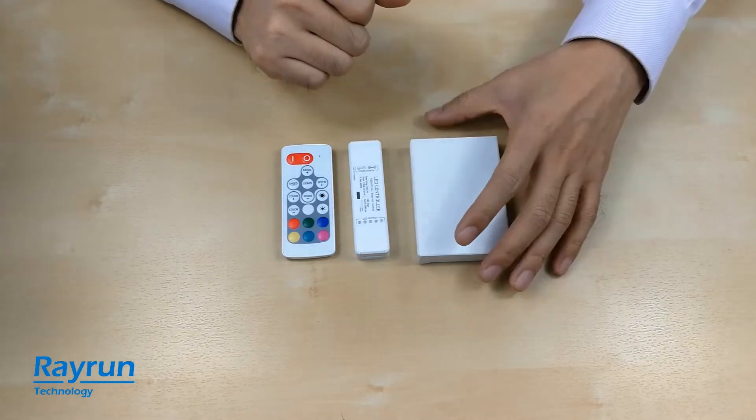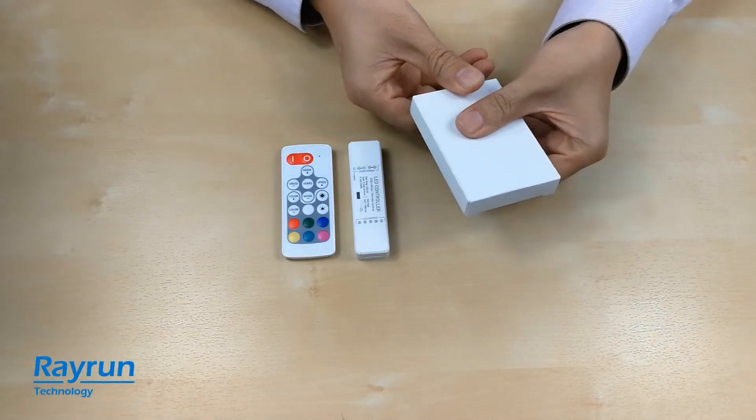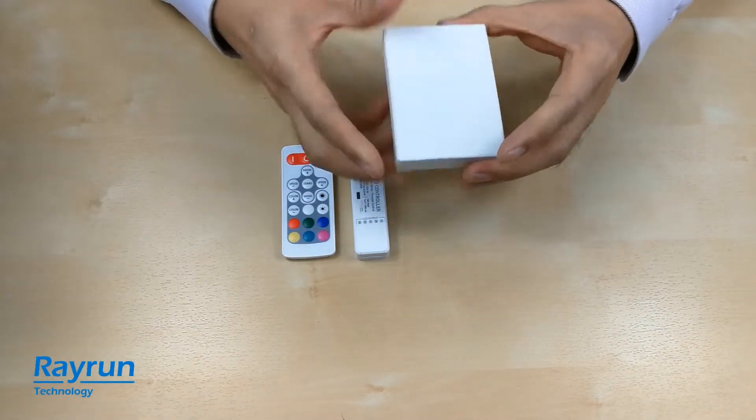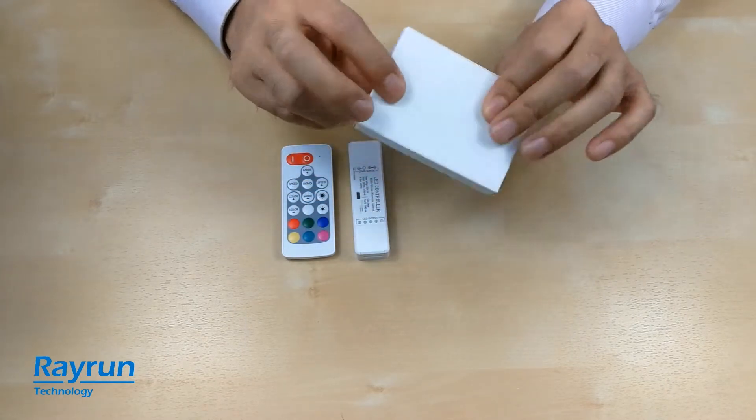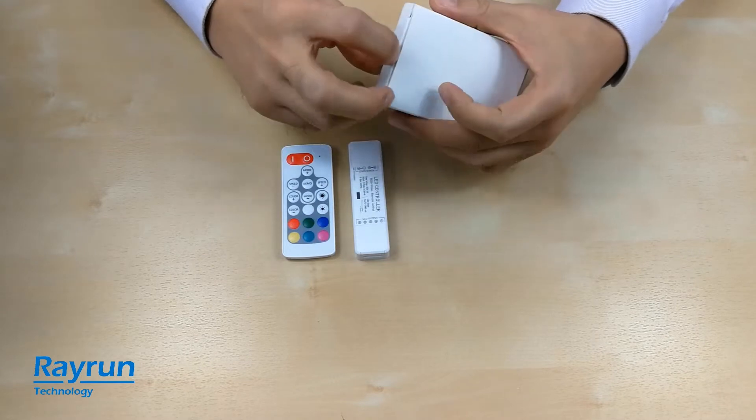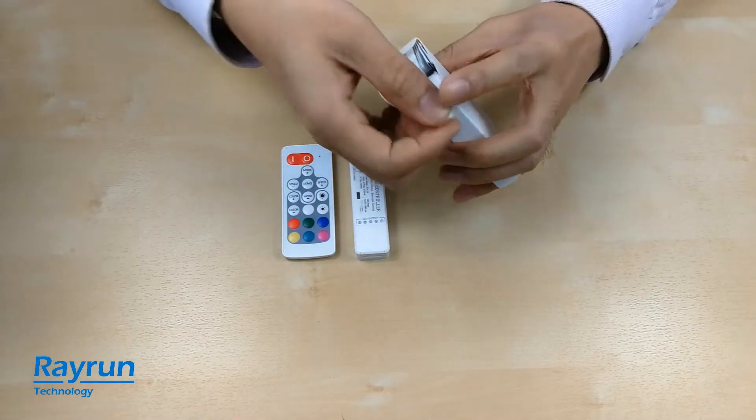Now let's have a look at the standard packing of the LED controller. You can see the packing is also very compact — it's even smaller than a cigarette box.